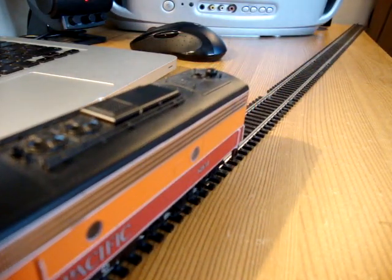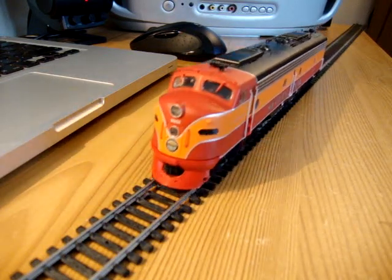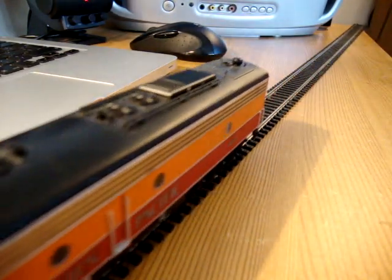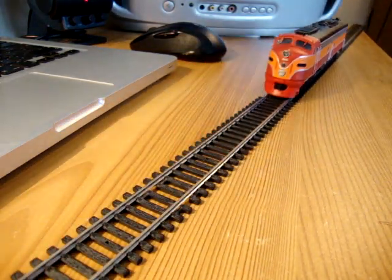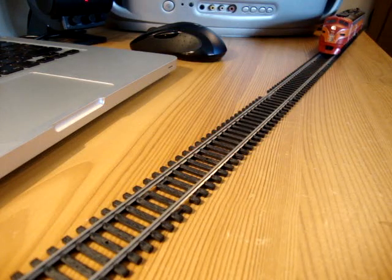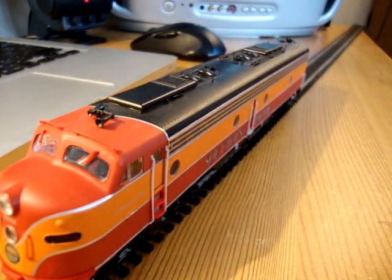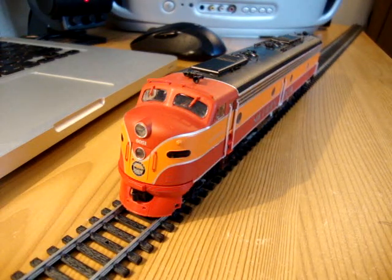Broadway Limited, who made my California Zephyr cars, are supposedly making some Daylight cars in this colour, which will be streamlined all the way along — a real classic American streamliner. The only thing is, Broadway Limited will be releasing them as their articulated cars, so they come in a three-pack, which means it will be expensive and I probably won't be able to afford them at all. Anyway, I'm sure I'll track some down at some point.